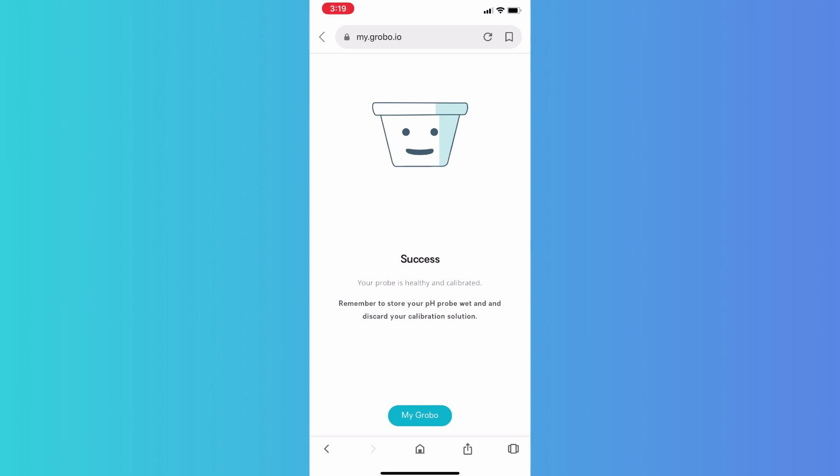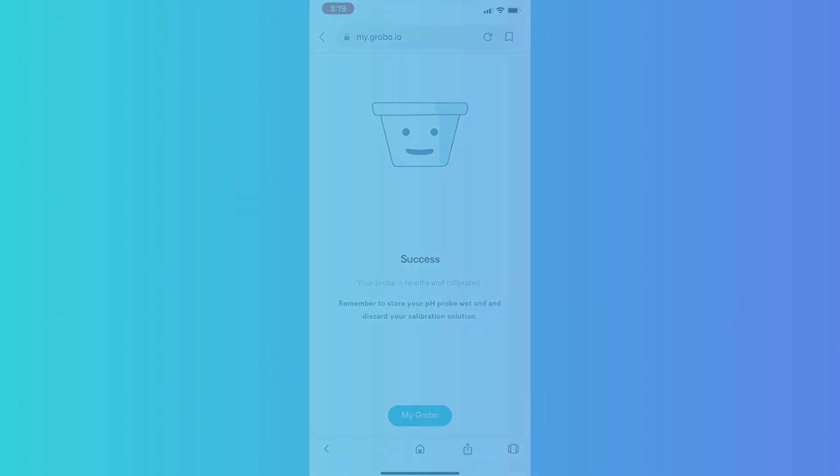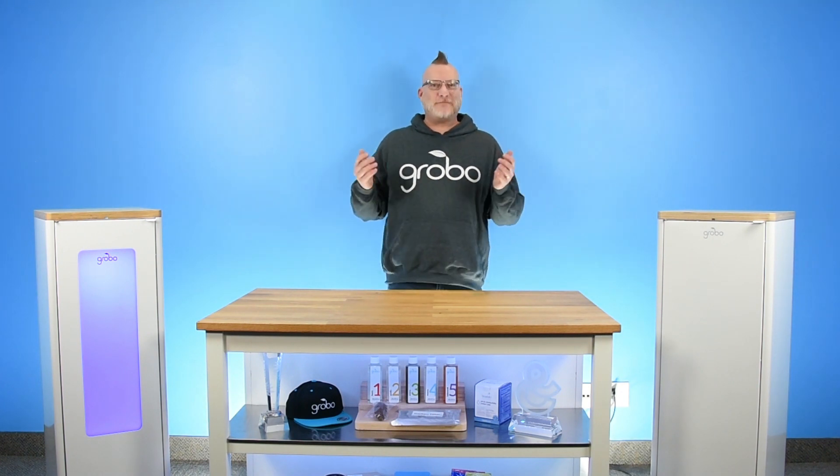We're all calibrated. Your probe is clean, it's calibrated, it's ready to go for your next grow. You can return the probe to the Grobo. Good luck, growers. Thanks for joining us — I appreciate you watching this video. This was how to calibrate your probe.